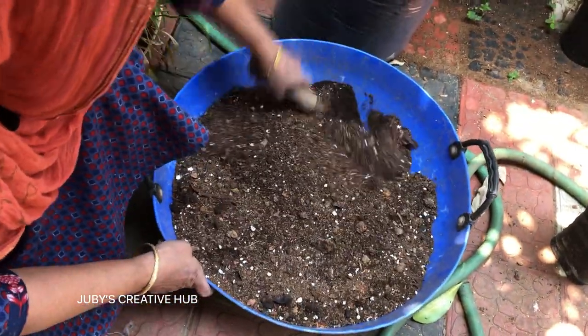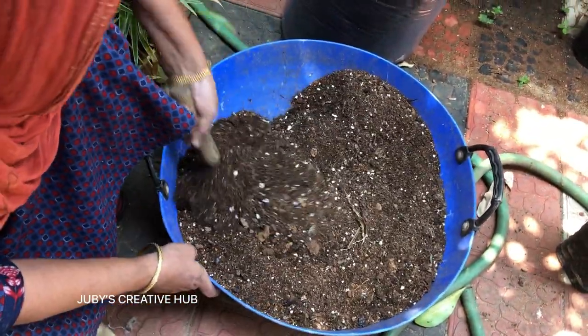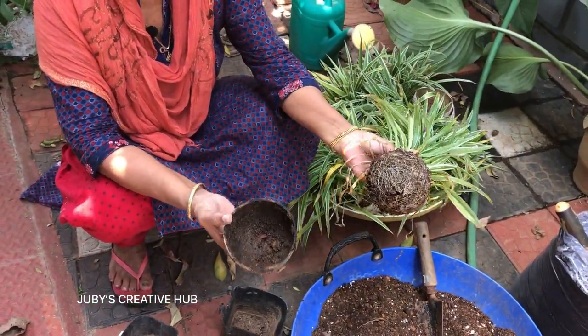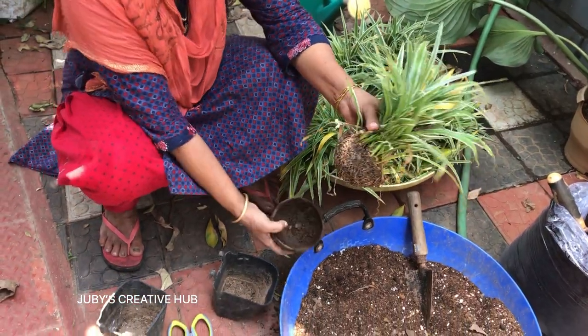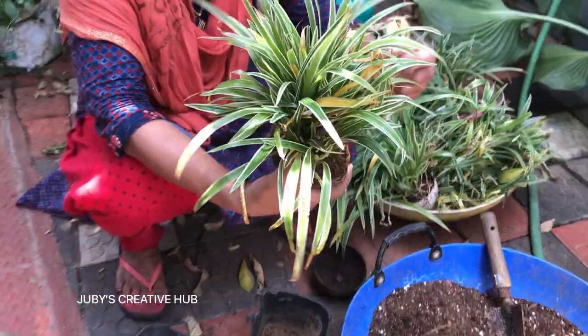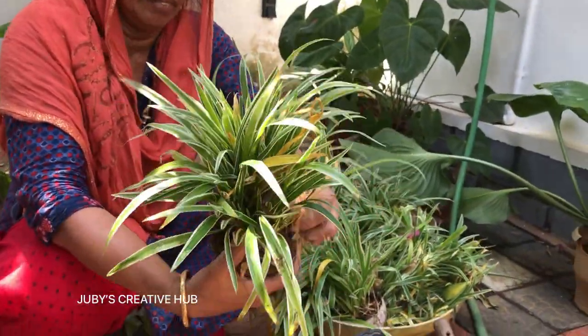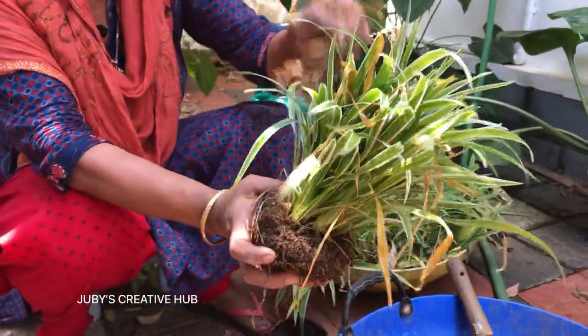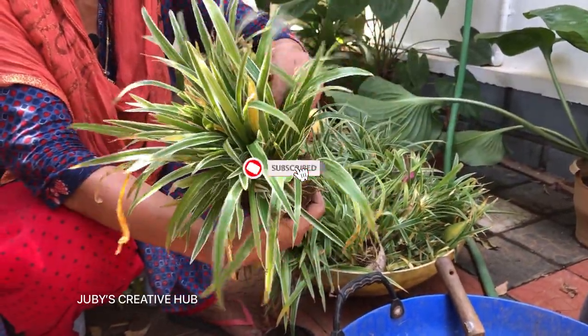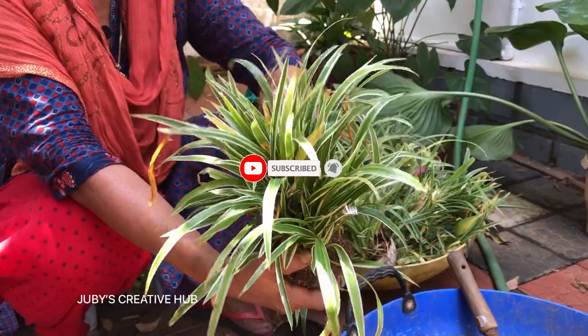It's very important to use it because of the ribbon grass. We will plant this as well as the ribbons. We will plant this as well.